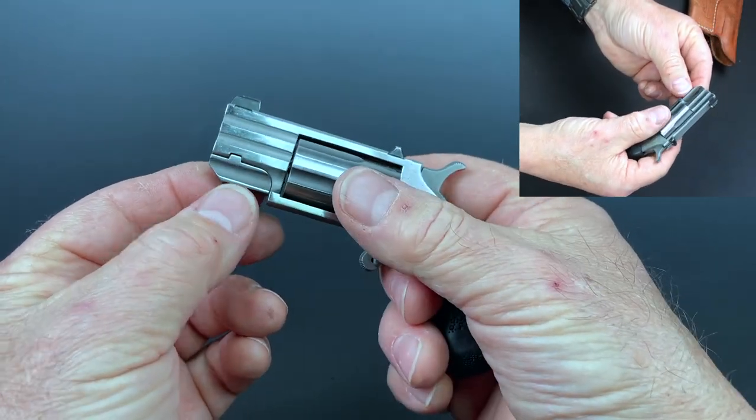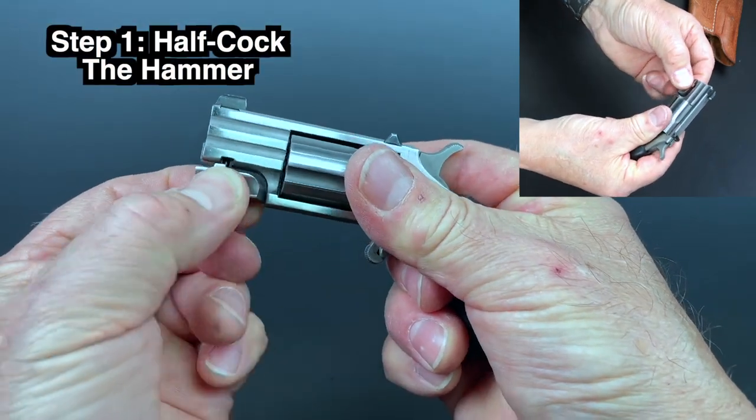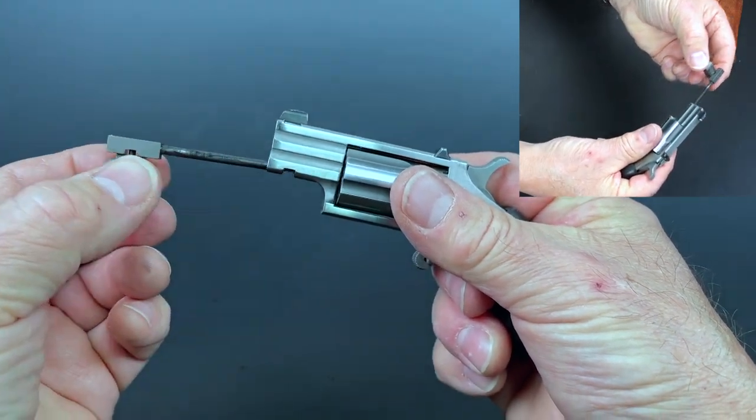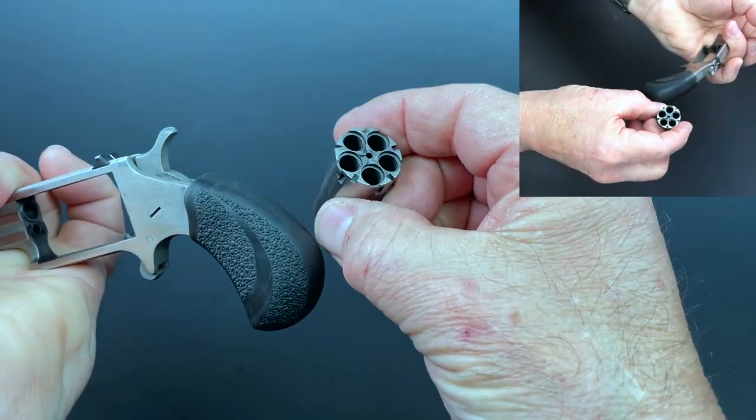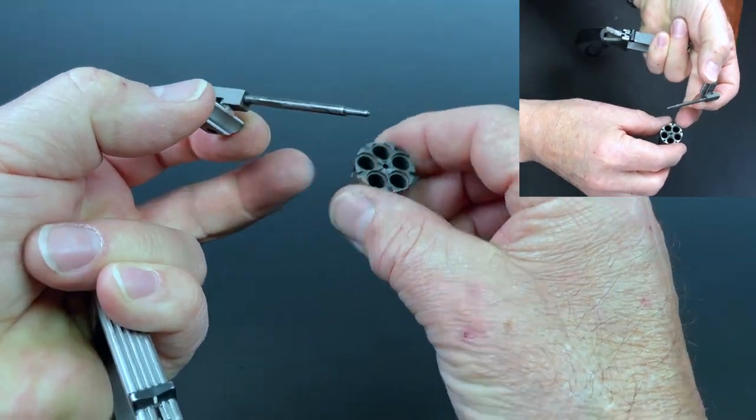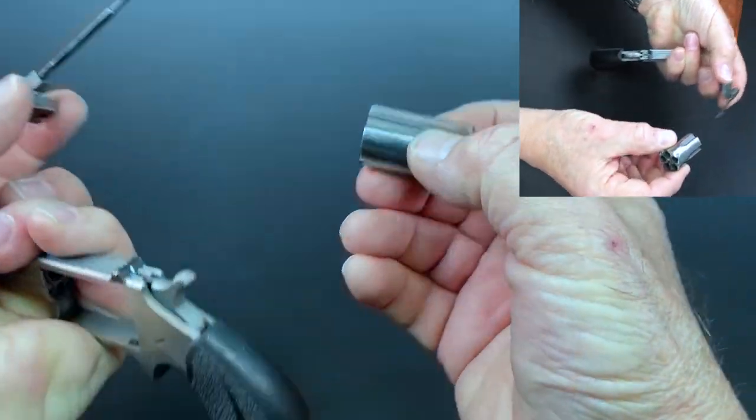So in this particular one: half cock, pull this down, turn it sideways, and then this slides out. And then the cylinder comes right out like that. At this point you go ahead and load it, or if you need to, you can use this rod to poke out the empties.